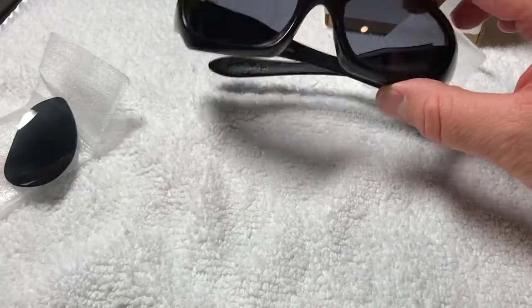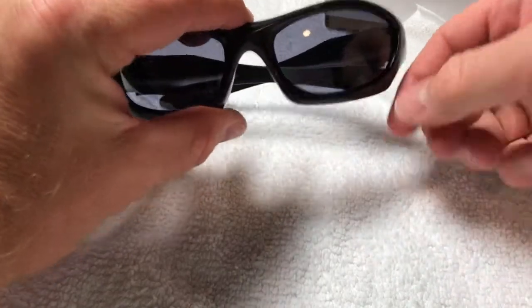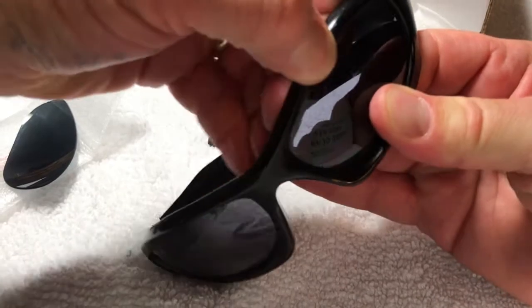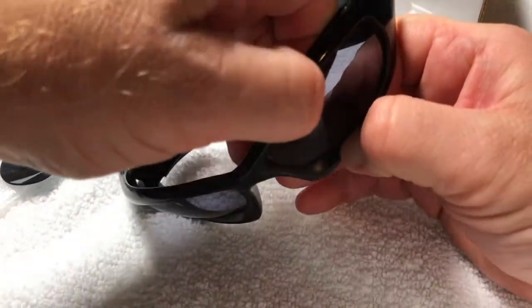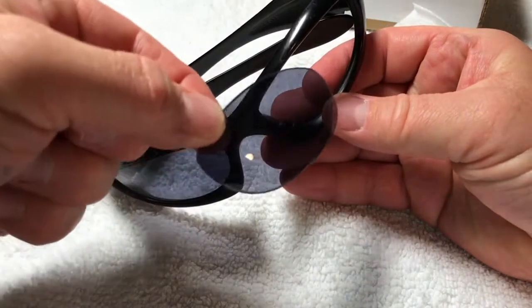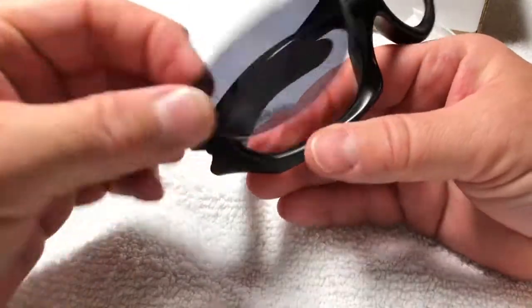Let's set these aside and go ahead and replace them. According to their website, you pull up on the frame here and pull down here and they should pop out. So let's see if that works. And that is exactly how they work — there you go, there's one lens. That was easier than I thought.